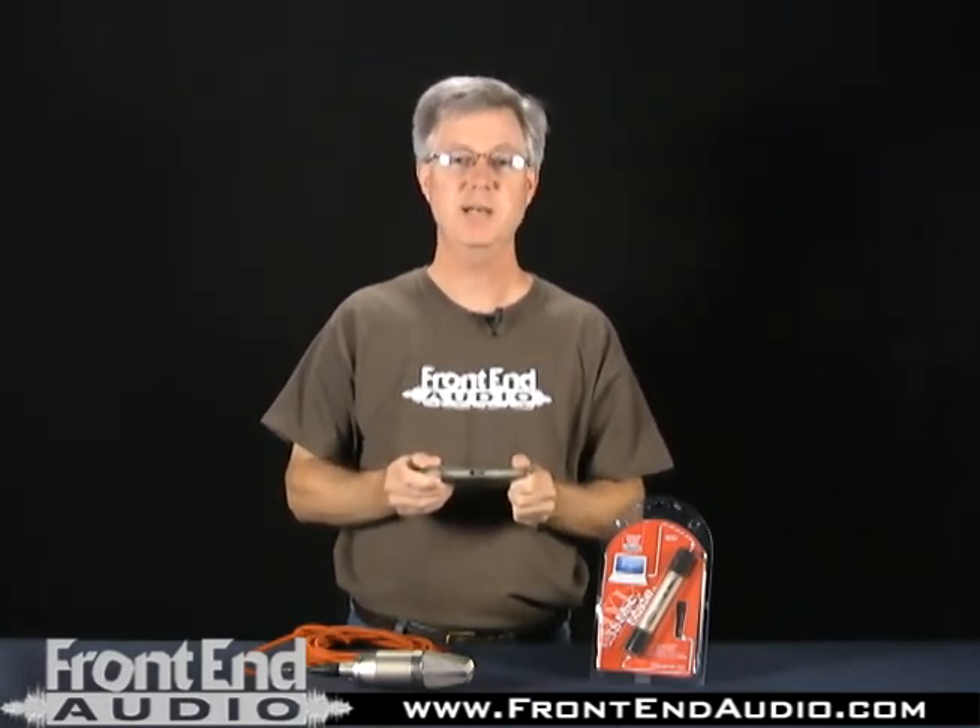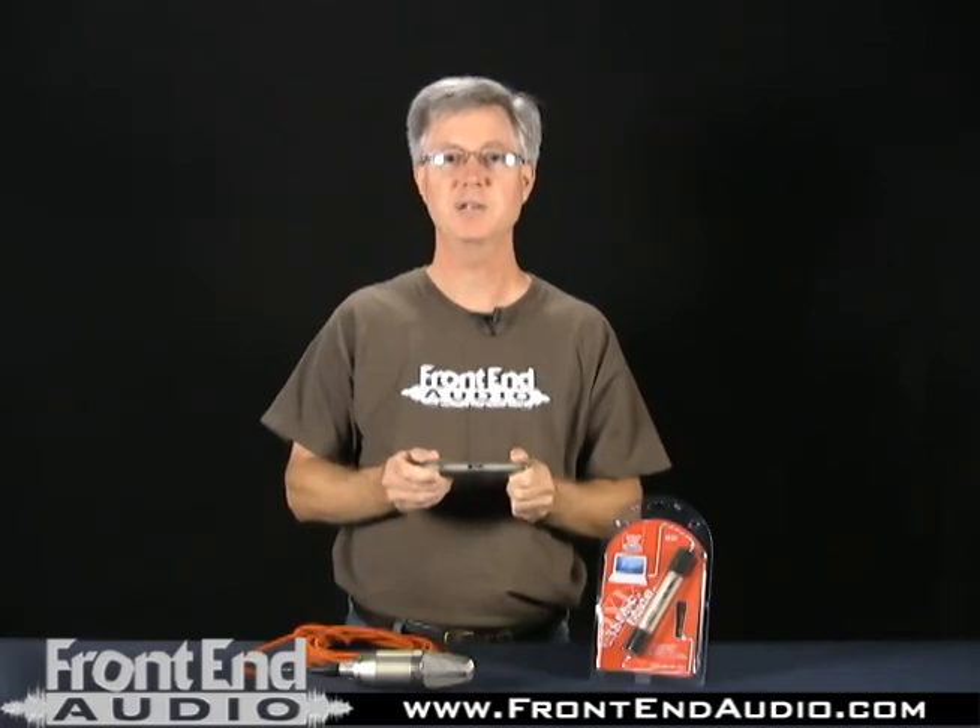If you have any questions about the MicMate or any of our other Pro Audio products, please contact us on the web at www.frontendaudio.com.